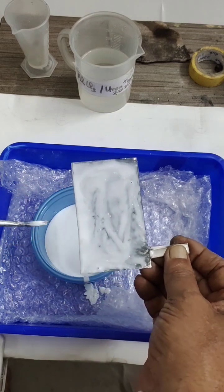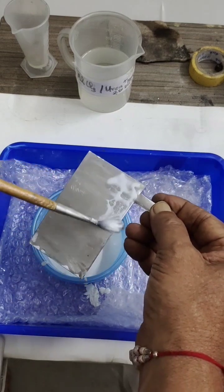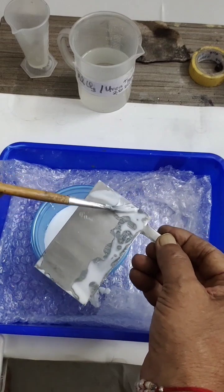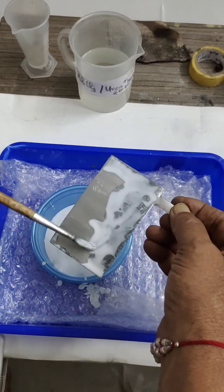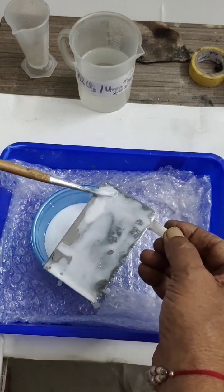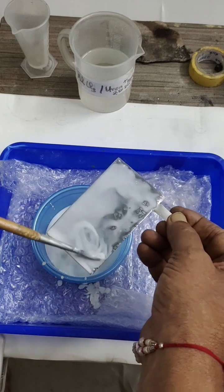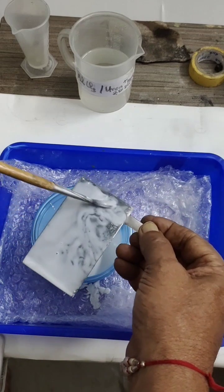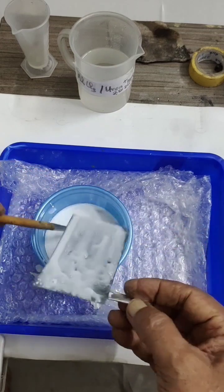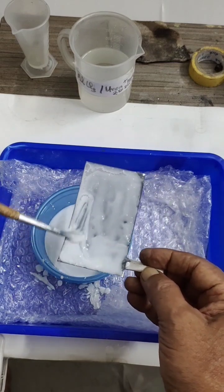You can see zinc is getting deposited — even when you can see the color change, the opposite side will be coated the same. It need not be perfectly even; we want only coating here. A thick coating of zinc is best. Give some time — that is all, all from experience.